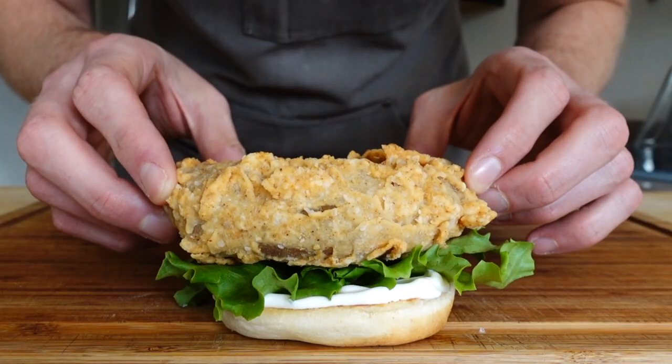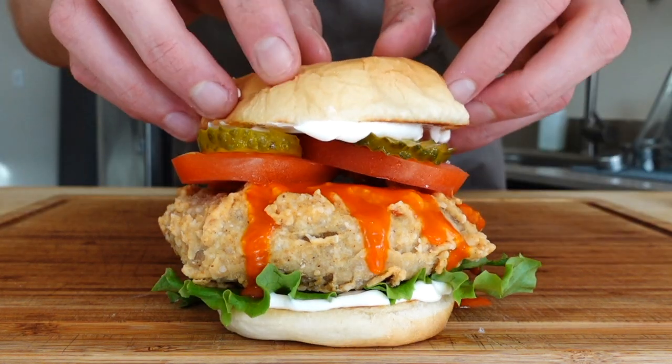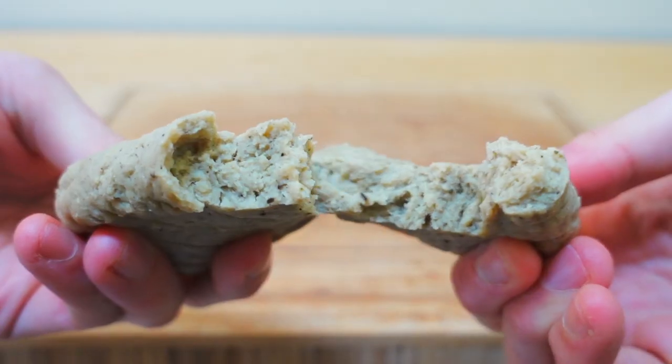Veggie Grill's vegan buffalo chicken sandwich is one of my all-time favorites, and today I'm taking on the challenge of making one just as good at home. For my fellow food nerds at the end, we'll talk shop on what went well and what could be improved. With that said, let's go get it.